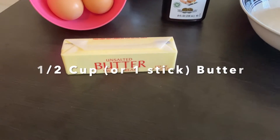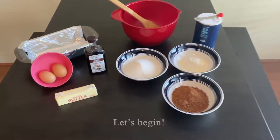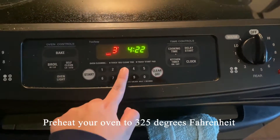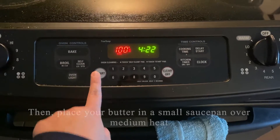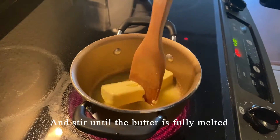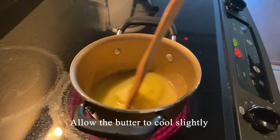And half a cup, or one stick, of butter. Let's begin — preheat your oven to 325 degrees Fahrenheit. Then place your butter in a small saucepan over medium heat and stir until the butter is fully melted. Allow the butter to cool slightly.